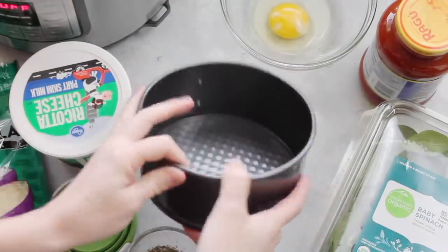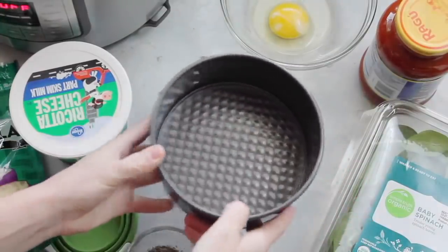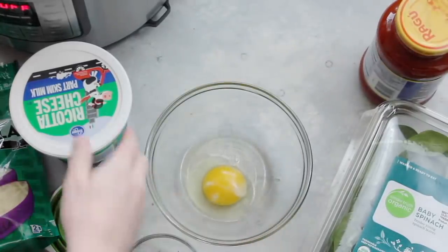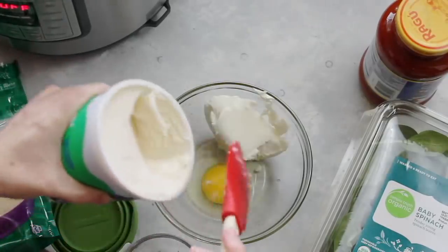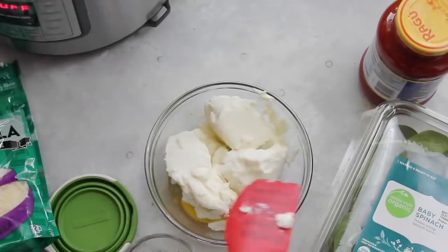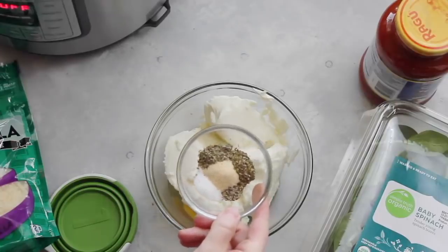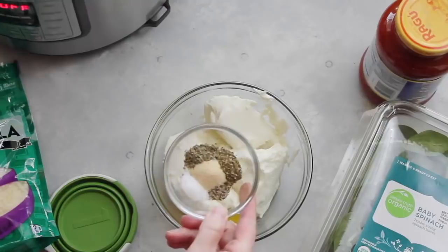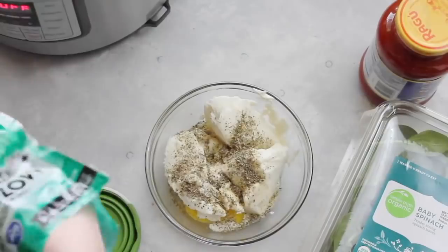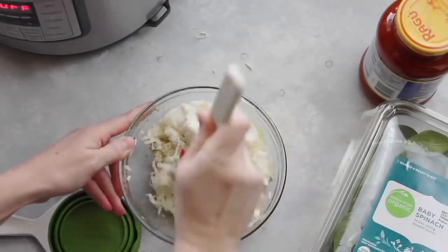We're just gonna start with our springform pan — the three-inch by six-inch. You can get a slightly bigger seven-inch, but I'm using the six-inch today. We're gonna start with one egg, then add one cup of ricotta cheese. Then you're gonna add your spices: a half teaspoon each of salt, pepper, oregano, garlic powder, and Italian seasoning. Dump those all in, then add one cup of mozzarella cheese. Mix everything until it's well combined.